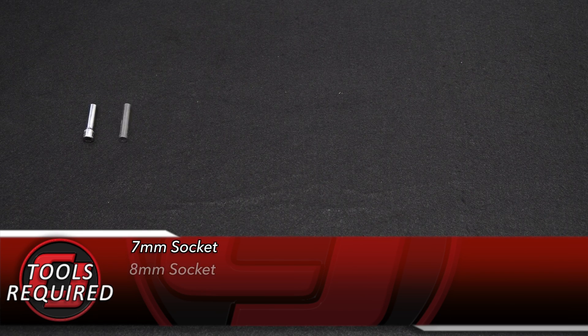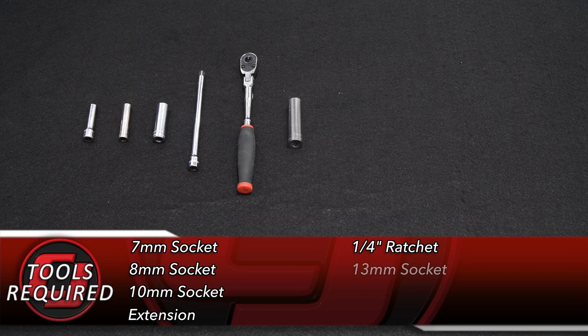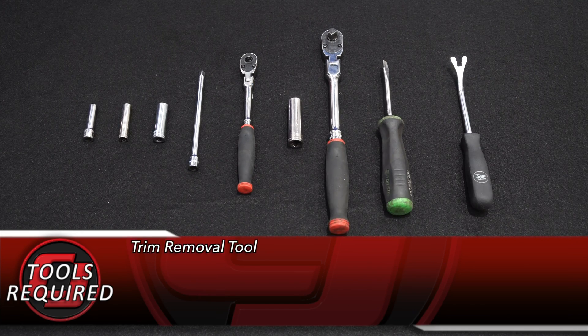Tools you'll need for this installation: 7mm socket, 8mm socket, 10mm socket, an extension, quarter-inch ratchet, 13mm socket, 3/8 ratchet, a flat-head screwdriver, and a trim removal tool.